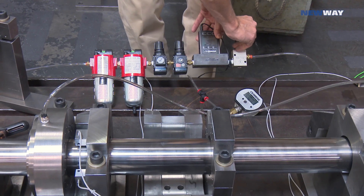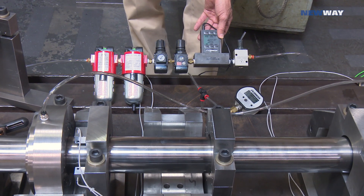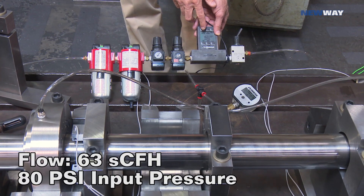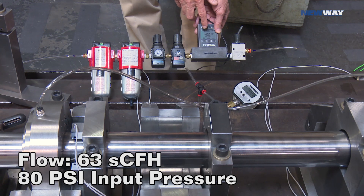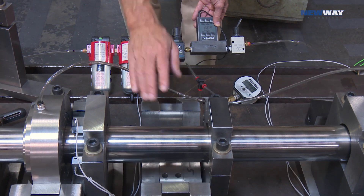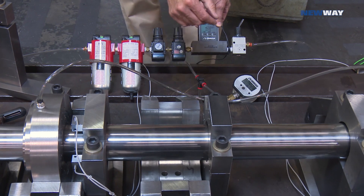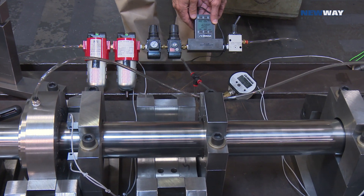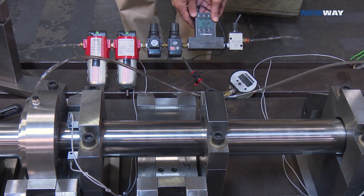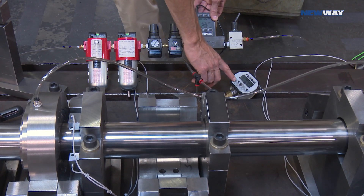So turning the air pressure on, you can see that it's flowing 63 cubic feet per hour, which is just over one cubic foot per minute. And that's for all eight bearings, so that's a relatively low flow — like the flow through a dry gas seal, essentially. And that's at 80 PSI.